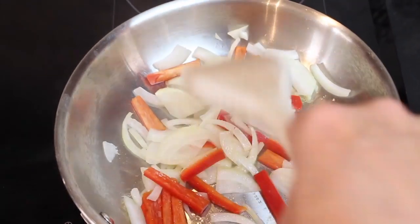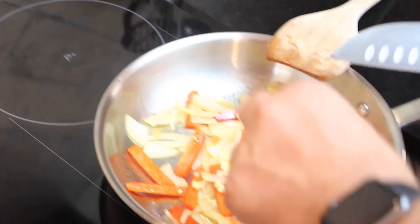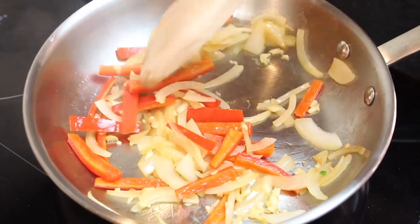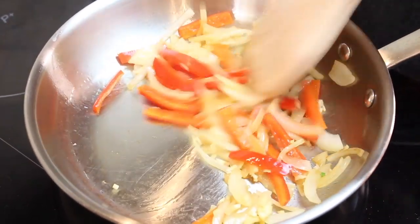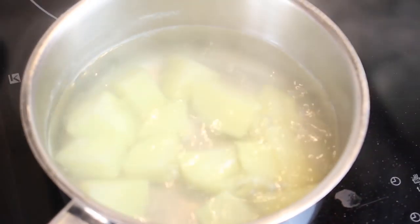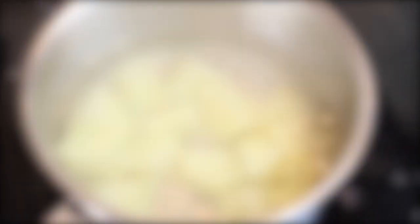Here we have our onions and red peppers. We're going to sweat them — I don't want to cook them, I want to sweat them until they get just a little bit cooked. Then we go ahead and add the garlic. Again, just remove the raw edges; it's going to be about 50 seconds.